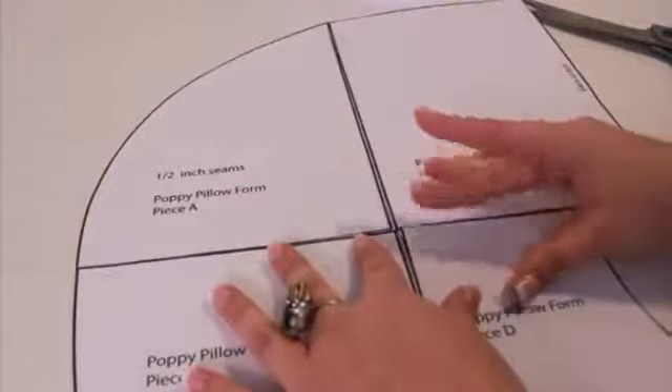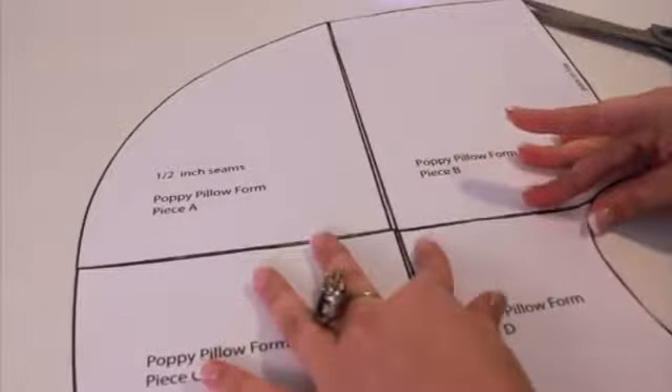You'll need two thirds of a yard of cotton fabric. I chose plain white since I'll be making a slip cover, but you could also choose a patterned fabric. Be certain to pre-wash and dry your fabric to prevent shrinking.